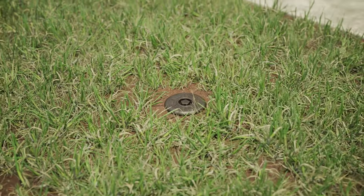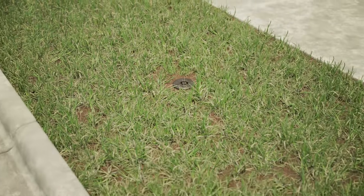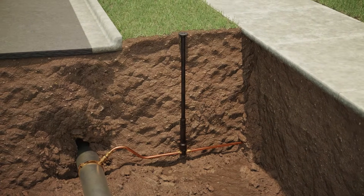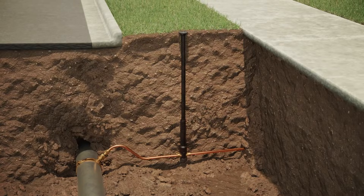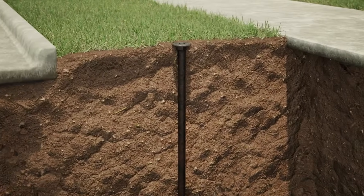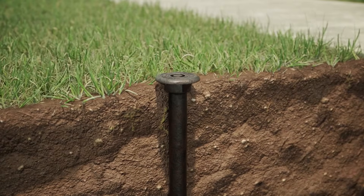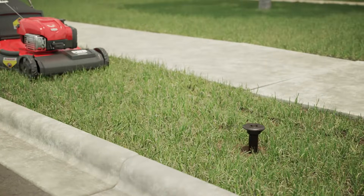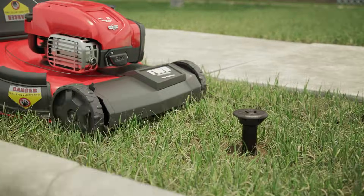Curb boxes are essential components in water distribution systems. They provide access to the shut-off valve for your water service line, typically located on or near your sidewalk. But standard curb boxes can pose a challenge. When the ground settles over time, they can be misaligned with the grade of the ground, creating possible hazards and potentially damaging the curb box.